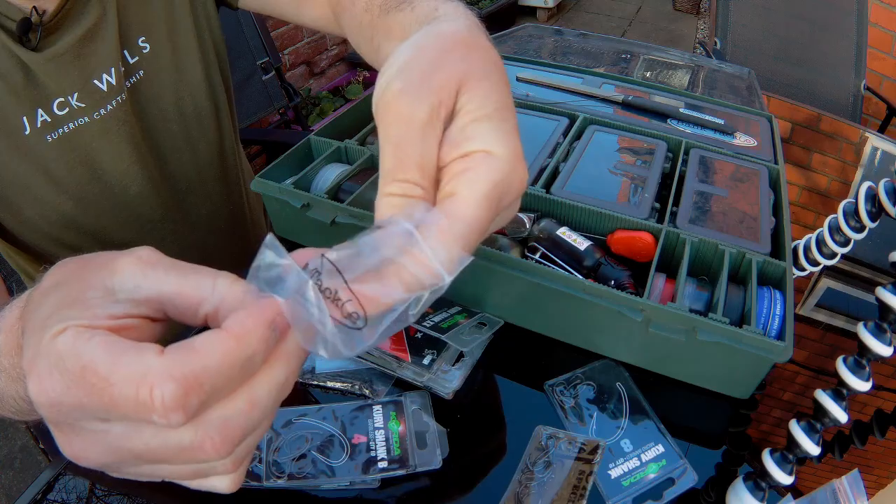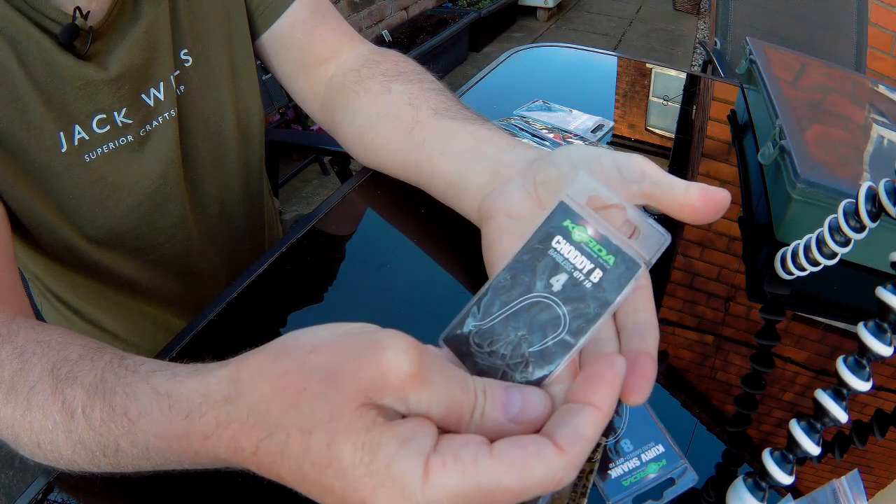I quite like the hooks — they're pretty good, and I've been using them for a few years now. So I thought I'd do a little video comparing the Bank Tackle hooks to the more established brands, so Korda. Let's have a look at that.